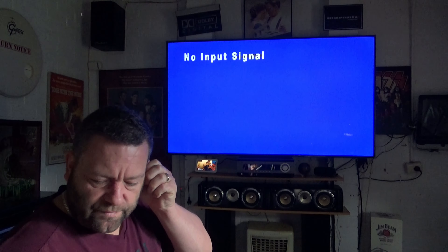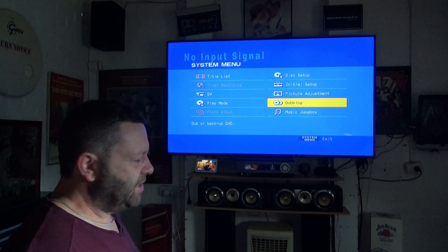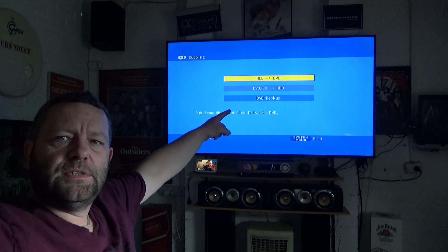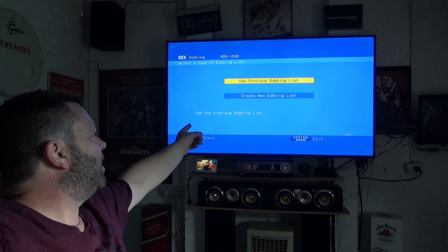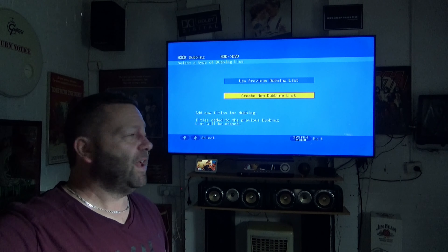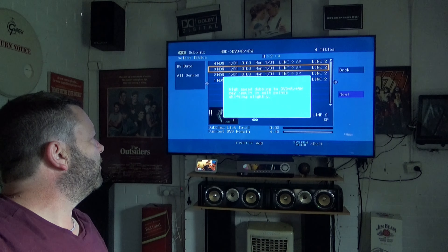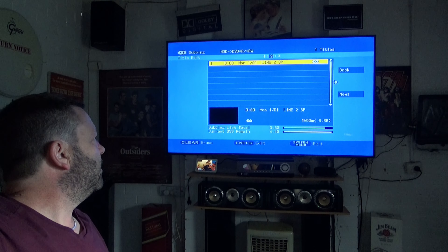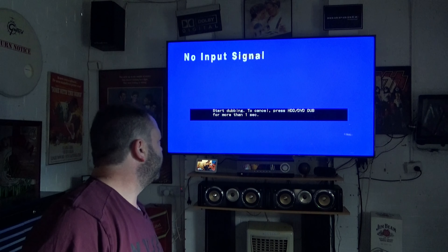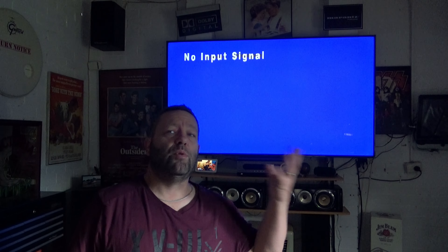Now the disc has been formatted. Going into setup, it's already gone straight to dubbing, so I select dubbing. You want hard disk drive to DVD — that's exactly what we want, not the other way around. I hit 'Create New Dubbing List' — 'Use Previewing Dubbing List' is for when things are split into chapters, we don't want that. I select the first movie, high speed dubbing, yes, next, then the second one, next, and start dubbing. This will take about 10 minutes to burn onto the disc.